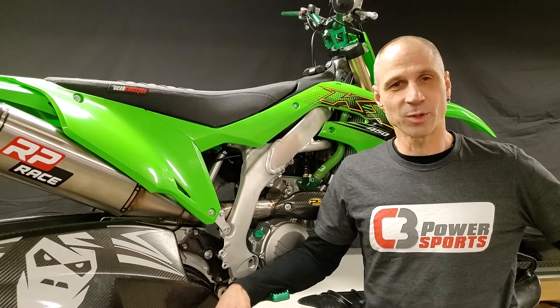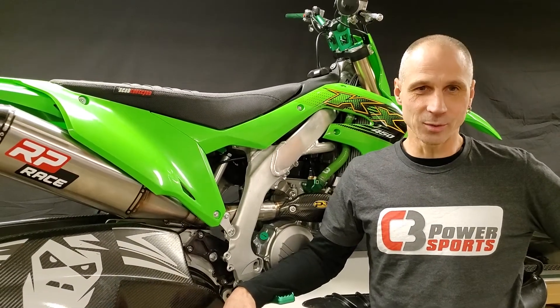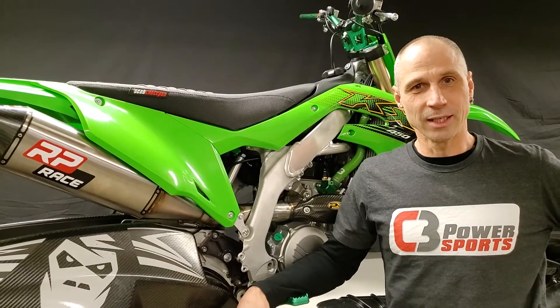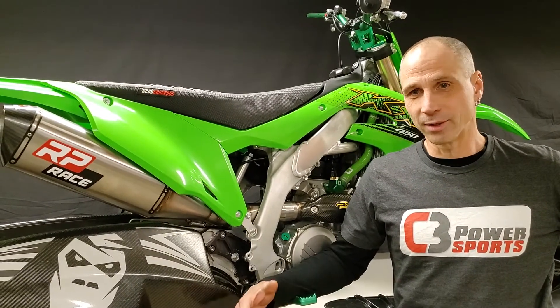Hey there, it's Kevin from C3 Power Sports. It's been a while since we shot a video — back in 2016 when we were doing all the Yeti stuff — and we figure it's time. We've been bringing out new accessories for a couple of years and have had some really great customer support, and now we really figure it's time to get back into it.